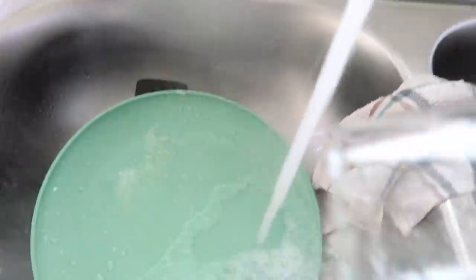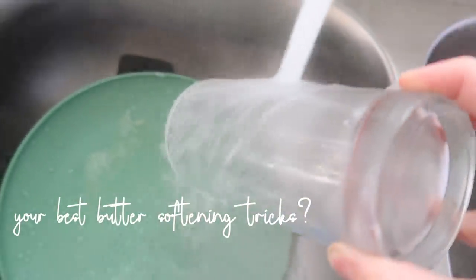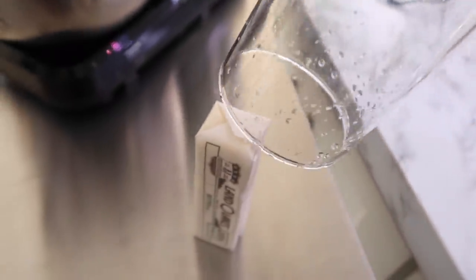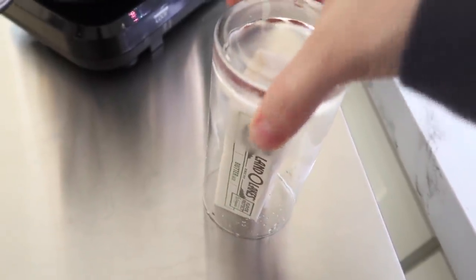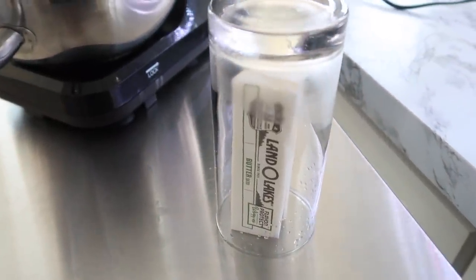I would love to hear in the comments your best butter-melting hacks when you want to soften butter really quickly. I saw this one — to put a hot glass over the stick of butter and let it sit — but to be honest, I don't think I did it right or it didn't work very well. Let me know your advice in the comments.